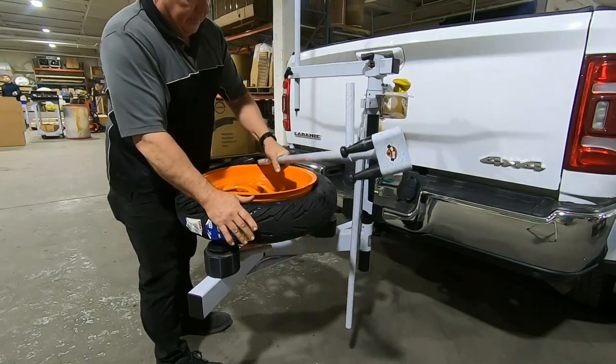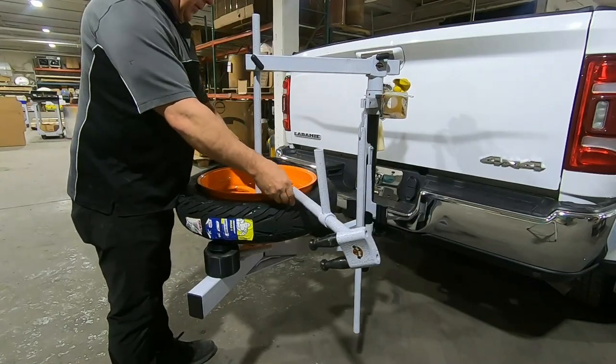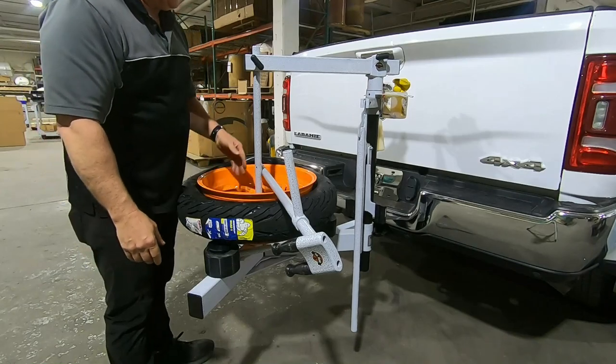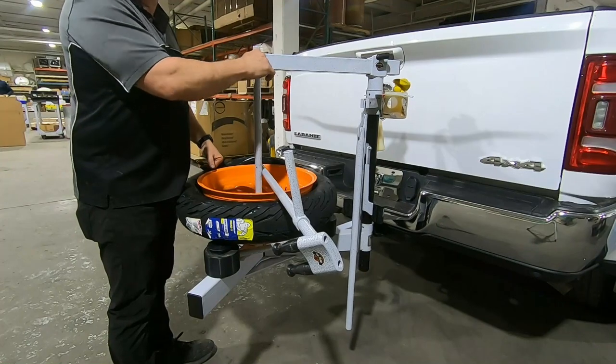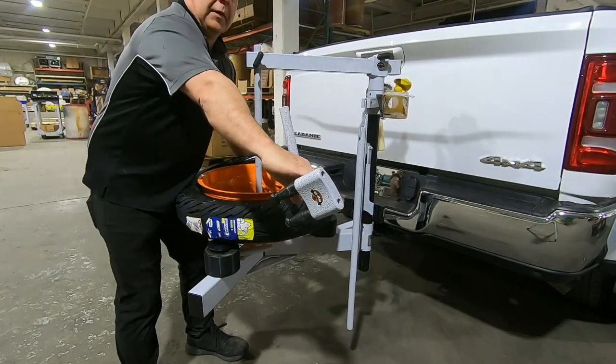As I bring the bar up towards the ceiling and over, you want to be in the thinnest part of the tip. Drop the center post — this is a single-sided wheel, so it actually goes down into the cup in the frame. Lift the top post and tighten the knob; you don't have to crank it down, just light snug. From here, grab the bar and lift up on the tire.